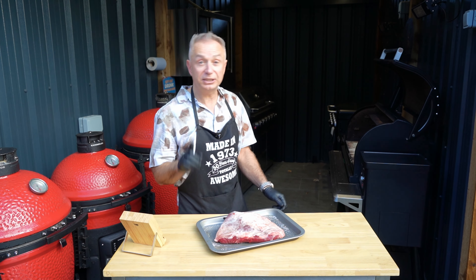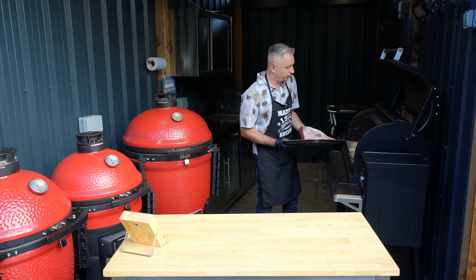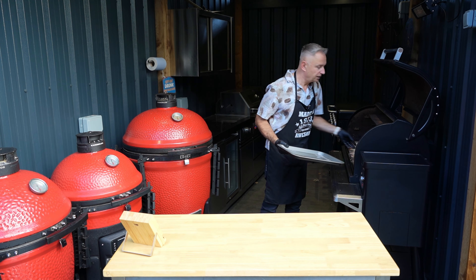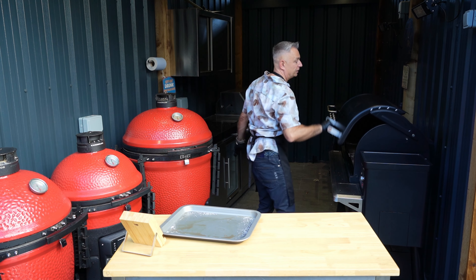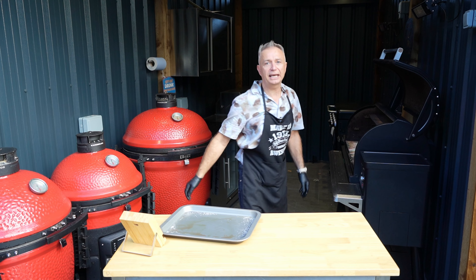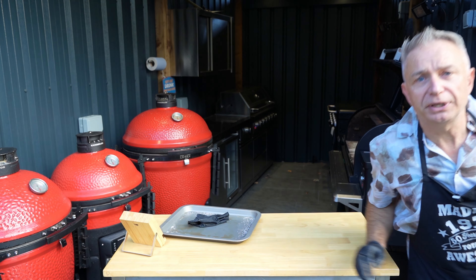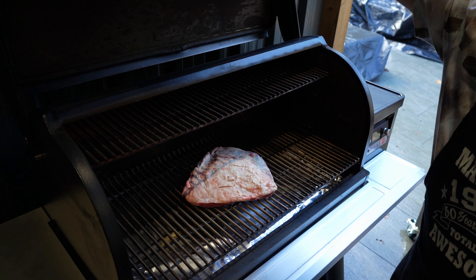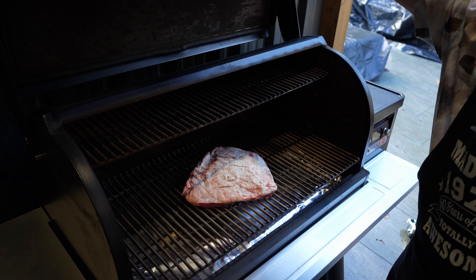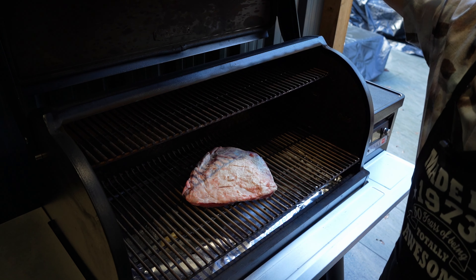Right, so first stage - we're going to lift this bad boy and go straight on the grills like so. I do like to catch the first stage of the smoke, so I put it in then start it up. All we're going to do is close this down, set this thing up at 300, wait till she hits about 110 to 115. Then we'll bring her off to the Kamado Joe and render that fat cap down.